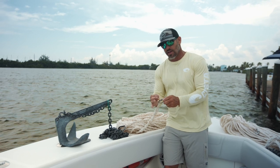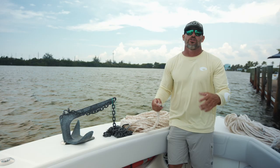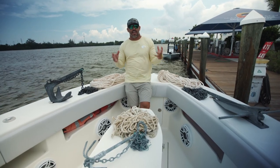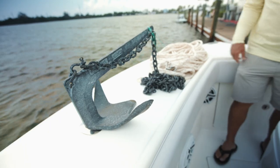This anchor I usually have about 400 foot of line on, set up the same way. I have these little c-rings right here and I could easily remove 200 feet of line at a time or add 200 feet of line at a time. These are the three anchors I carry with me on a daily basis — these each have their own individual purpose. Thanks for watching, make sure to give us a follow and subscribe to our YouTube channel.